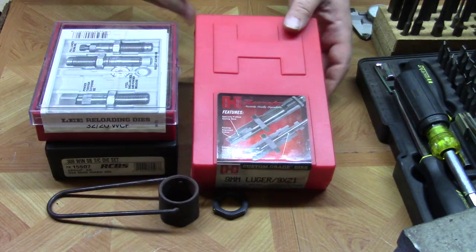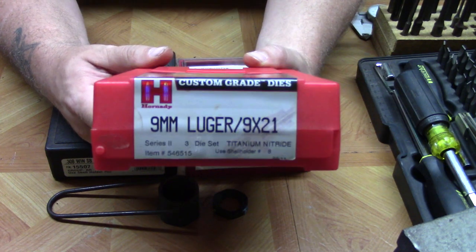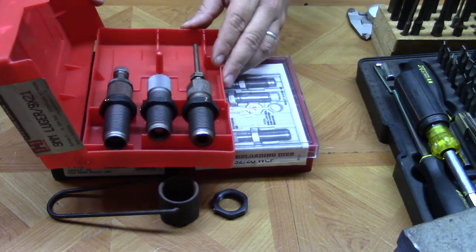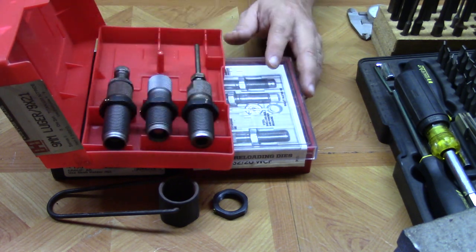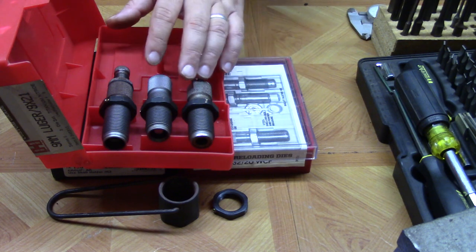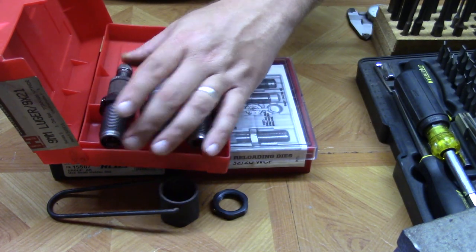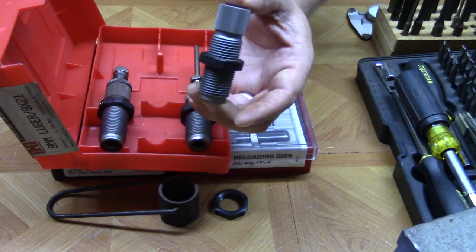First let's take a look at the Hornady dies. They are across the board my favorite brand — my favorite set of dies. These are a custom grade Hornady set in nine millimeters. We'll open it up and notice there are three dies. This is a pistol set, so you have three dies. On a rifle set, you will typically only have two dies. In this pistol set we have a sizing die, a flaring die, and a seating die. With rifle caliber die sets you will not have the case mouth expander or flaring die.